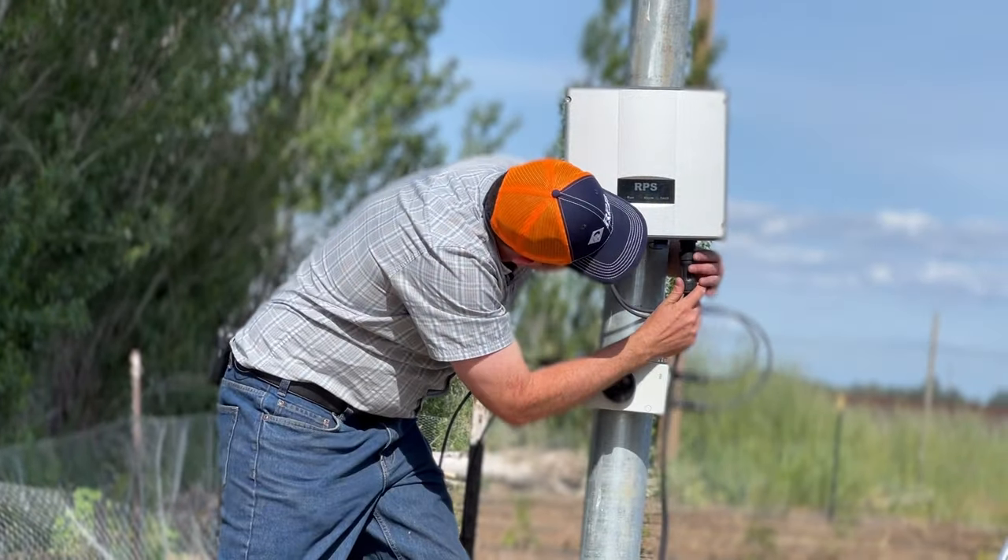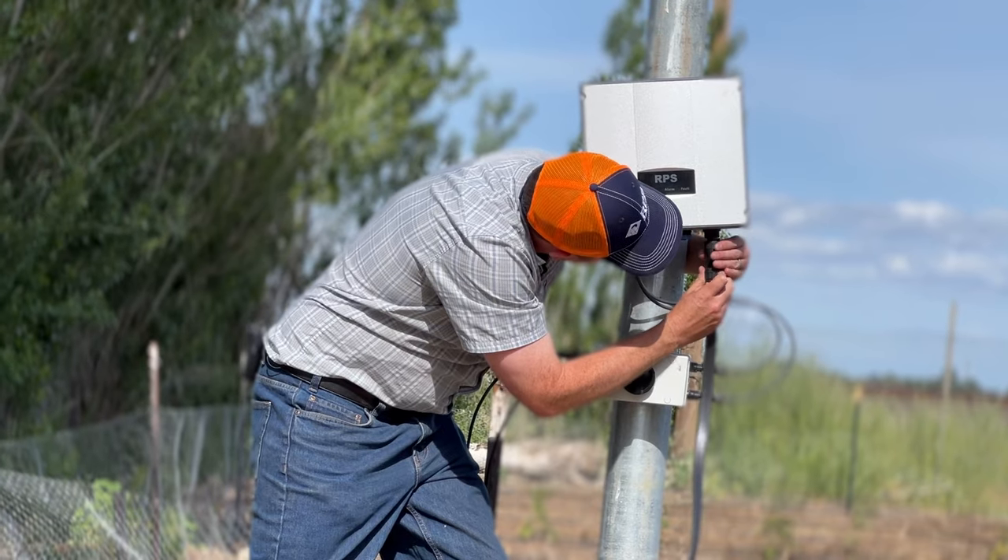For running a classic AC pump on solar, we have two different options. First, we have our pro controller. If we have a three-phase pump, or what's called a three-wire pump, then we're going to be able to run that on our pro controller. We can run that directly off solar, or we can provide AC backup. What that doesn't provide is battery backup for pumping at night, so if you don't have AC, it's going to be direct drive running at daytime only.